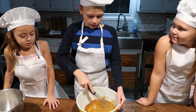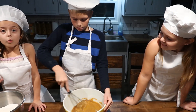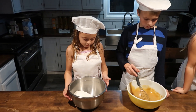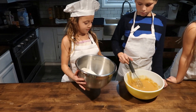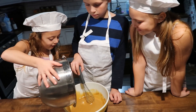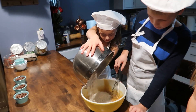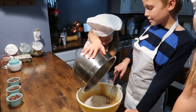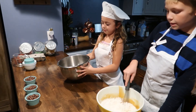Now we keep on mixing. Now I'm going to add the flour, baking soda, and salt. And now we keep on mixing.